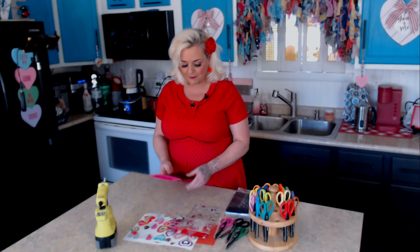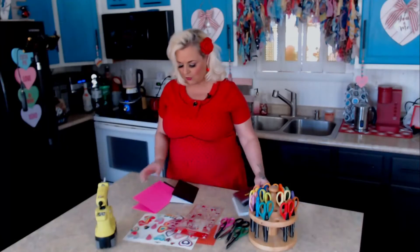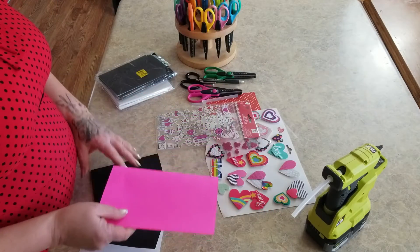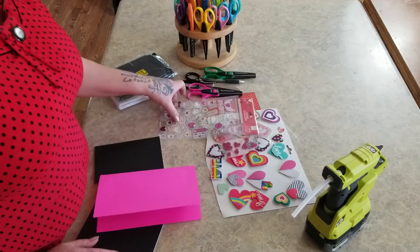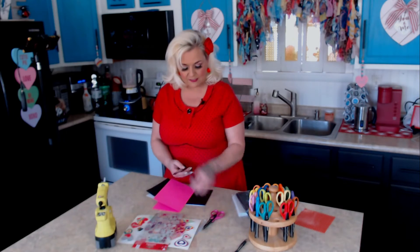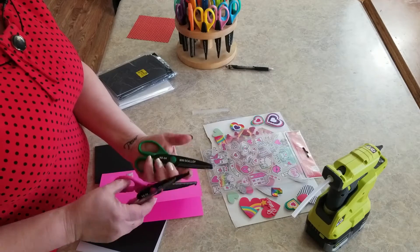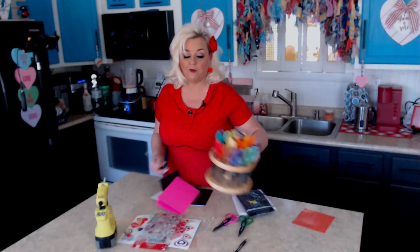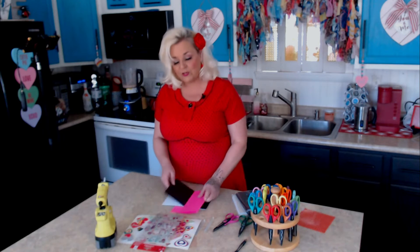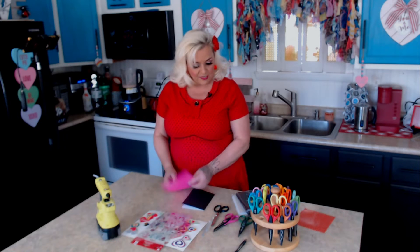You're going to want some card stock. I'm actually using pre-made cards, and you can do that, or you can just use card stock for the inside. I didn't have the color I wanted so I am using card stock. Some stickers — I just grabbed some stickers here. Some glue and some scissors. These are decorative scissors. That's about all you need. You can use regular Elmer's glue or a glue stick, but I have not an ounce of patience so I'm going to be using my glue gun.